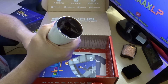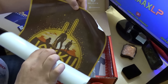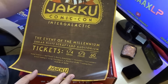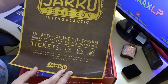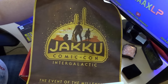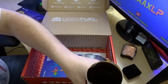Here is a poster — let's check out what's inside. 'Jakku Comic-Con, Intergalactic — the event of the millennium. Uncar Scrapyard Auditorium tickets. Half portion, 60 portions.' That must be a reference I'm not getting again. Looks like something to do with Star Wars maybe — I don't know, you guys will have to let me know what that one is.